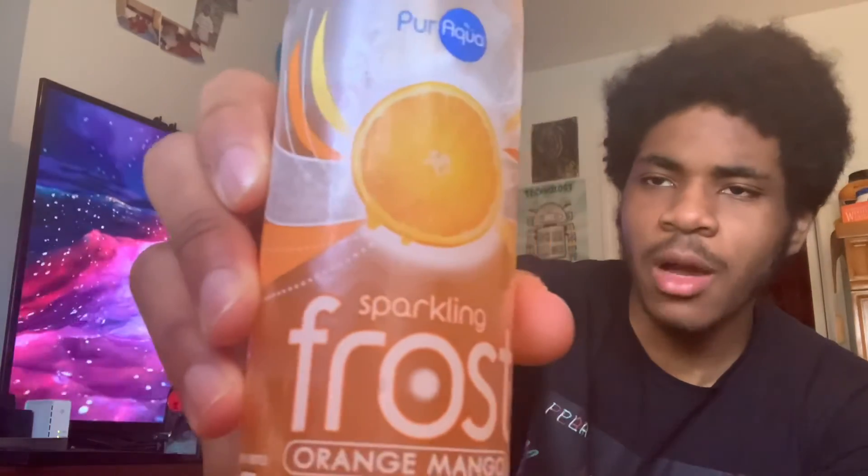That sparklingness, or the frost, whatever they call it — it does have that punch to it, kind of. But the saturation and the flavor is not as good as it could be. Overall, I'd give it a five out of ten. I'm disappointed.